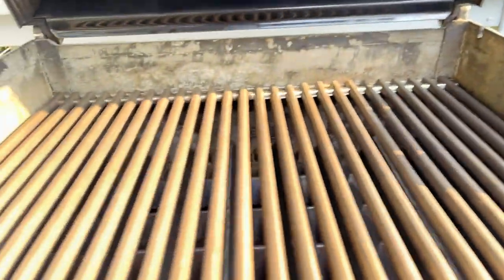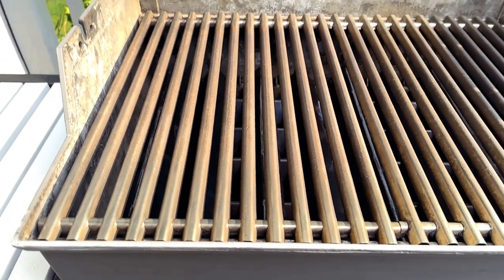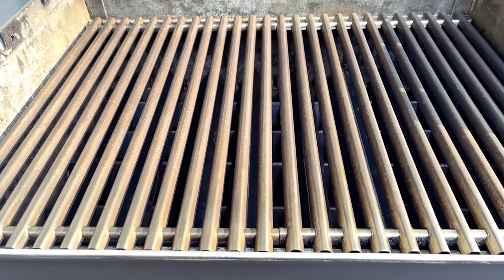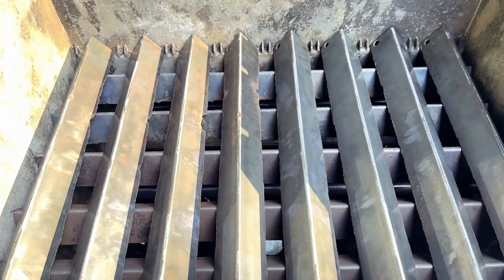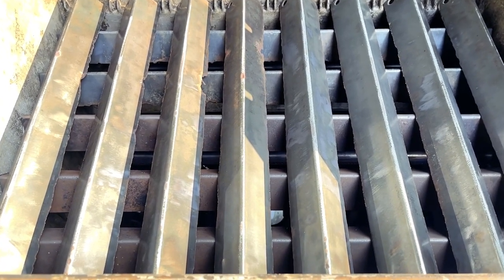Under the hood we've got a three-burner gas grill and the burners go front to back rather than left to right. For the grates we've got these nice wide stainless steel grates with very little space in between, so food won't fall through. And just check out all these flavorizer bars — there are 13 of them in total. Talk about old-school Webers being overbuilt.